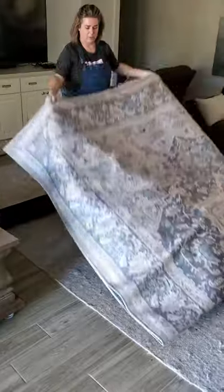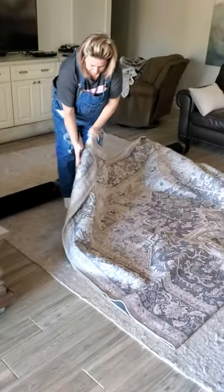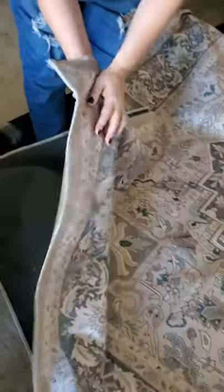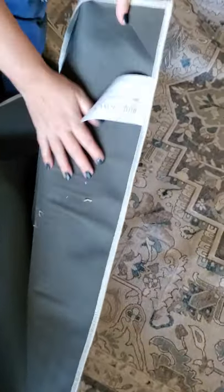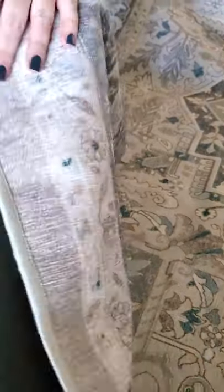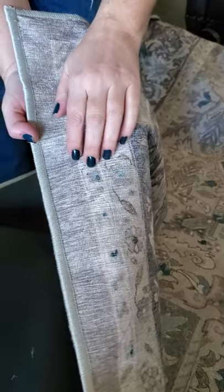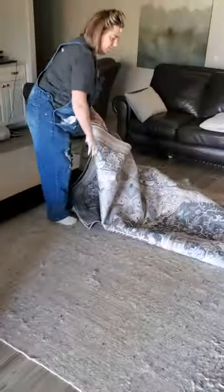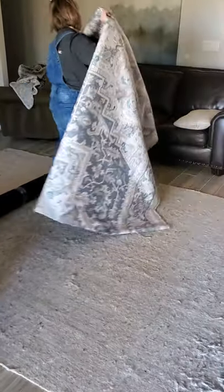It comes with this top portion here — it's almost about the thickness of a blanket. It's got a velcro backing on it, and the front of it has a texture like a rug, so it's not just a printed fabric, it does have a texture to it. I'm going to set this aside because we need to roll out the backing sheet first — I'll just lay this over my sofa and we'll come back to it in a second.